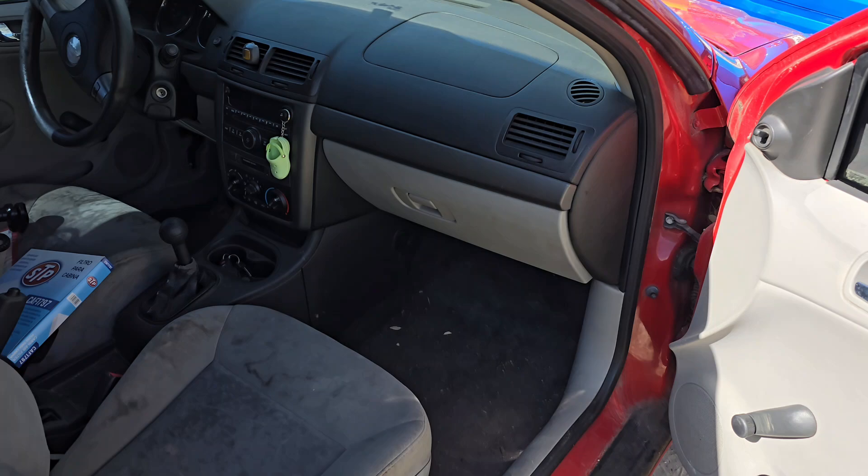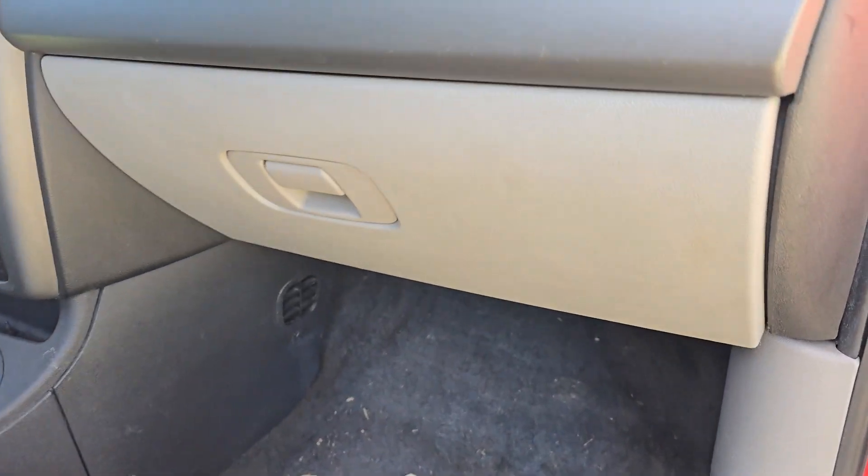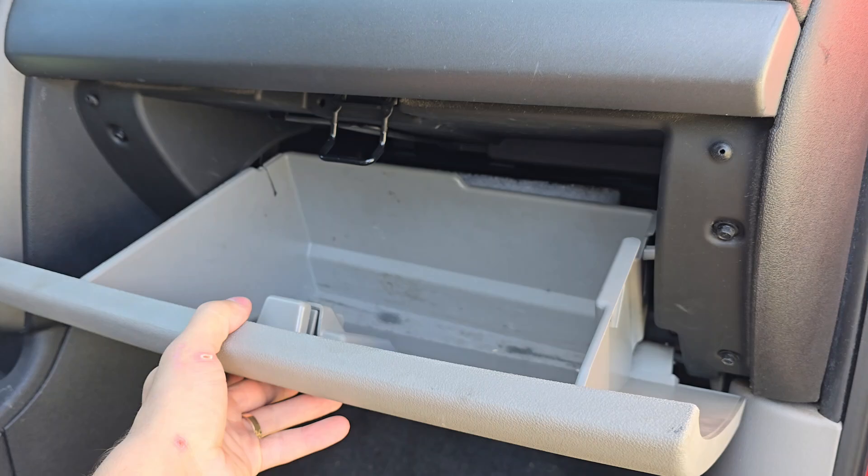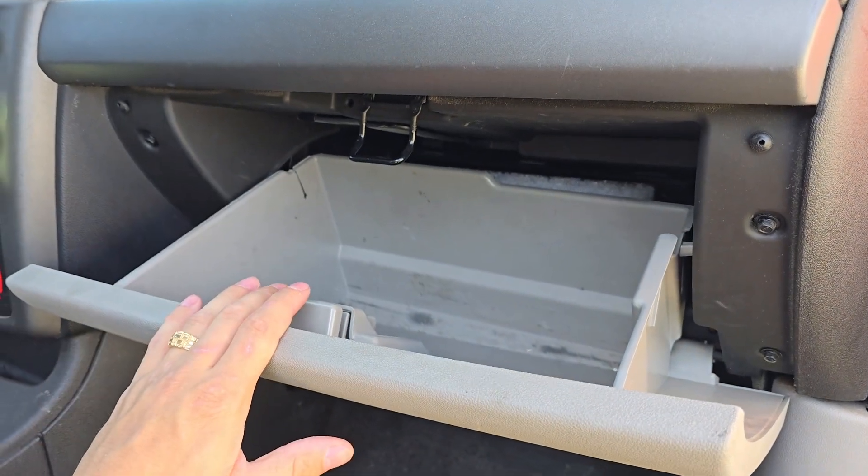When locating your cabin air filter, it's going to be on the passenger side right behind your glove box. So to get to the air filter, we'll need to first remove your glove box.